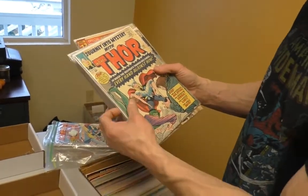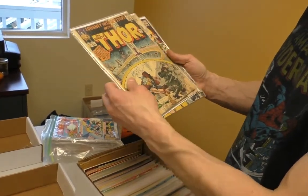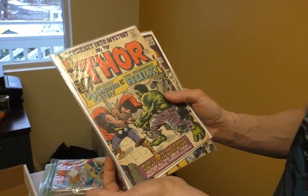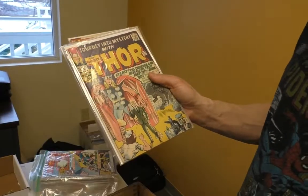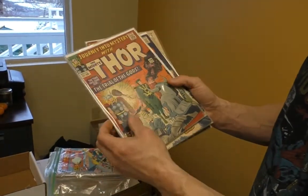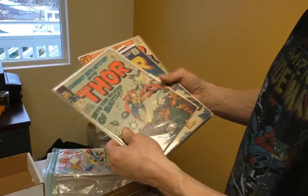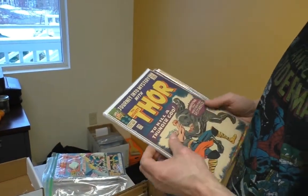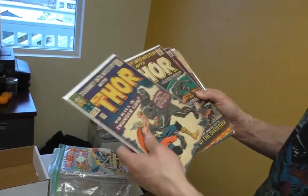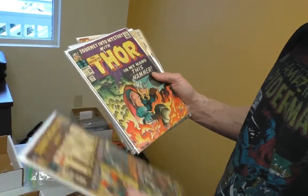Issue 110, 111, 112 — that's decent, usually a complete thrasher. 113, 116. Then issue 117 — probably one of my favorite Thor covers, with the big flash of white against the blue, and just the Destroyer. Such a cool character. His name's the Destroyer — it just doesn't get any better than that.